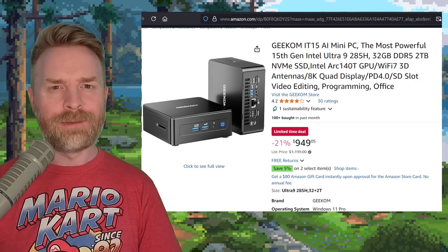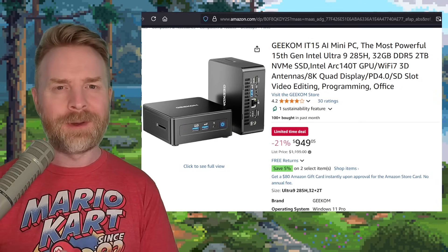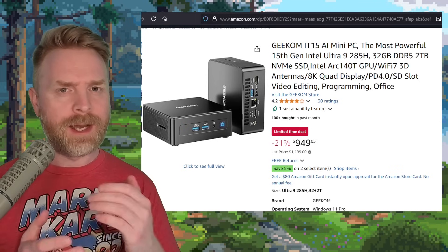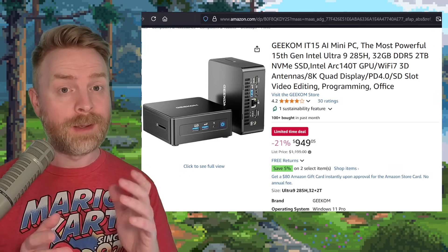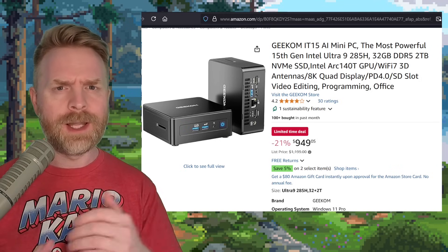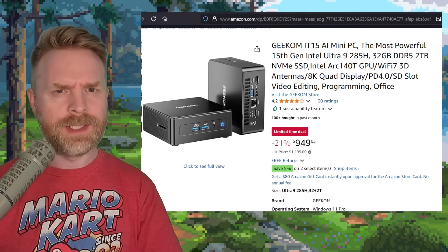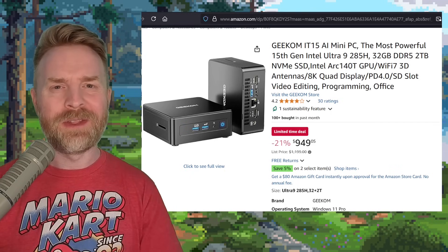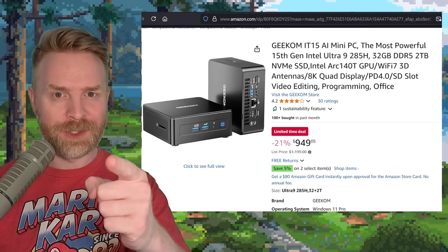But anyways, that is all I've got for you in this one. Shoutouts to Geekom for providing the IT-15 for a fair and honest review. Let me know your thoughts about the IT-15 in the comments below, leave a like, hit that subscribe button, check out my other videos. Don't tempt fate — save your state.